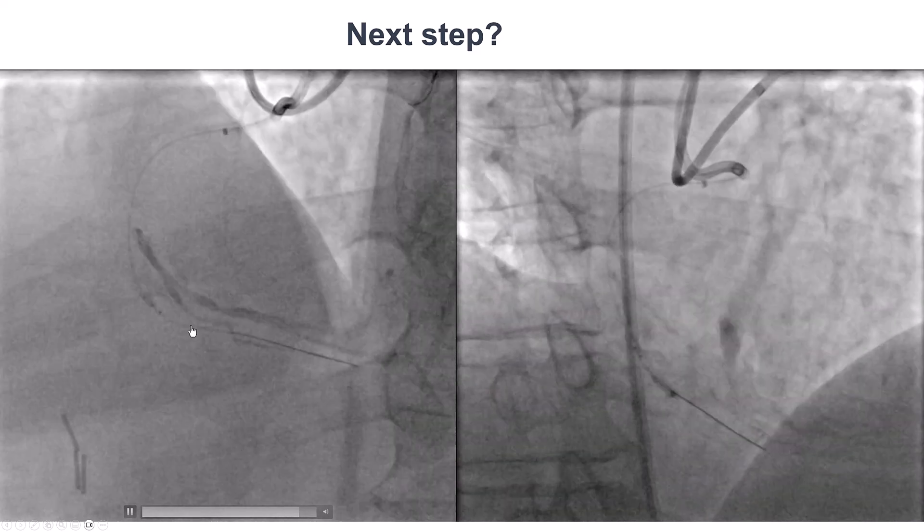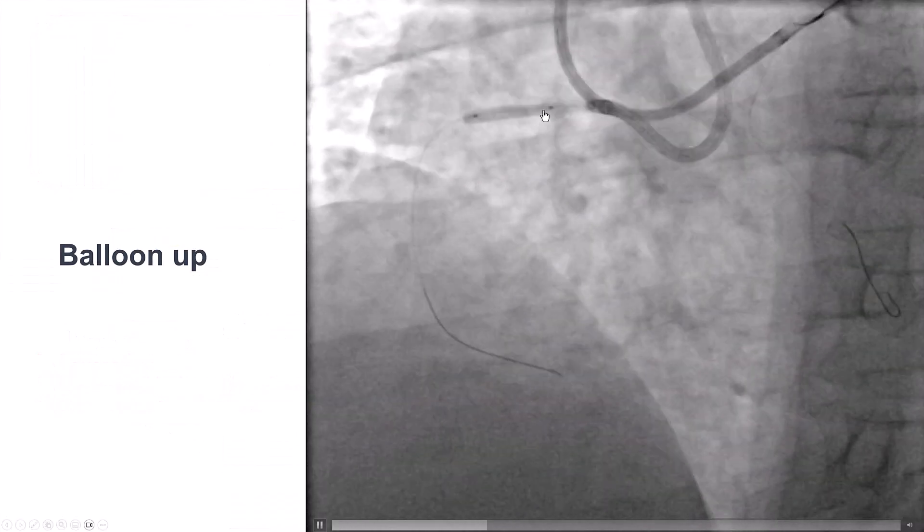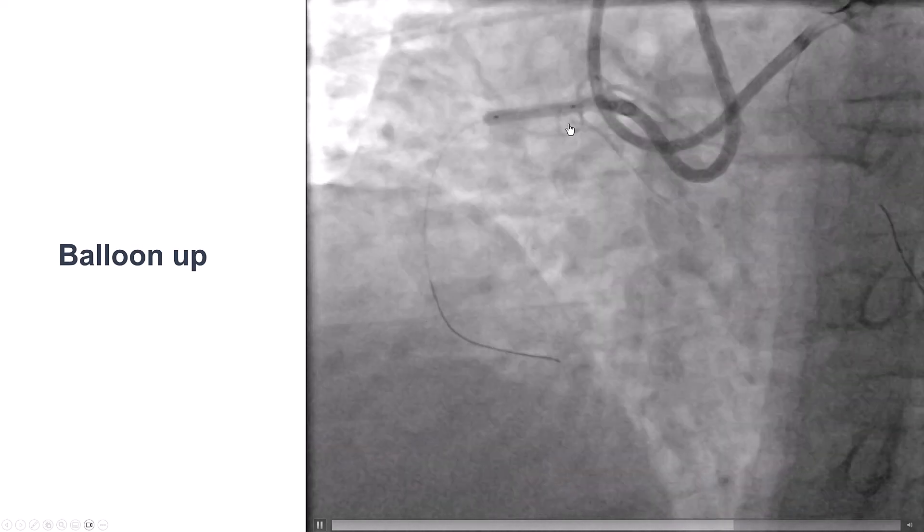This looked fairly concerning for a perforation. The first step for every perforation is to use a balloon to seal it. That is exactly what we did — ballooning the proximal right coronary artery.